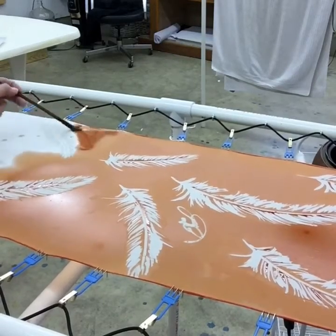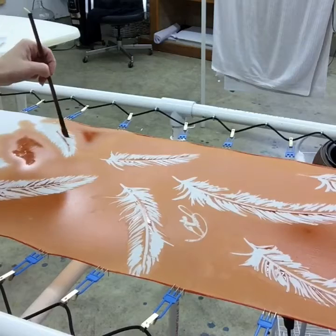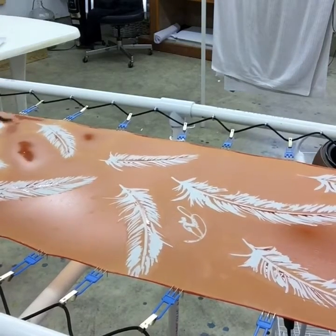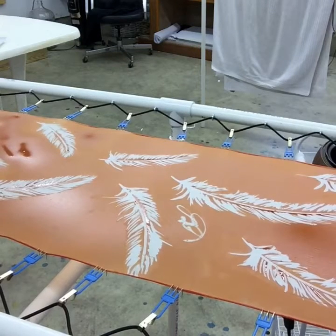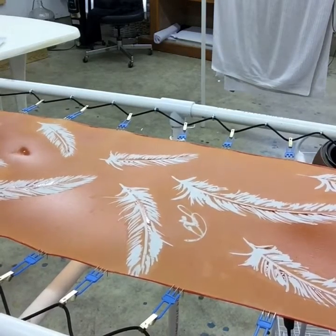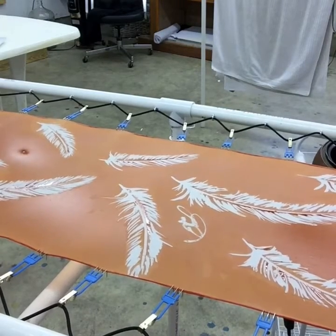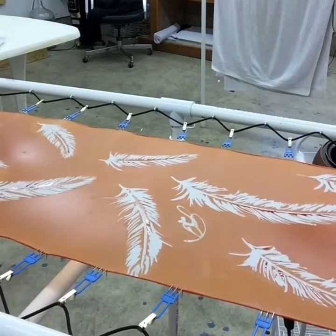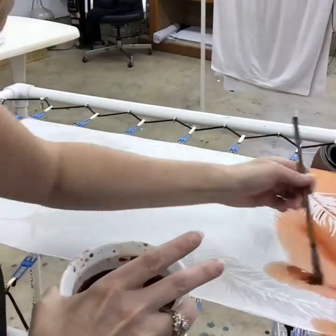This dye application process also takes about 15 to 20 minutes for this size of scarf. You have to go rather quickly — it's not something you can stop for a phone call. You need to continue throughout so you don't get any drying and hard lines. I think I'm at the end of the scarf now. What happens next: I will allow this scarf to dry for several hours, if not overnight, before it goes to the ironing board and then into the steamer. Check out my website silksbytonia.com to see this scarf as well as many others in different patterns and techniques.